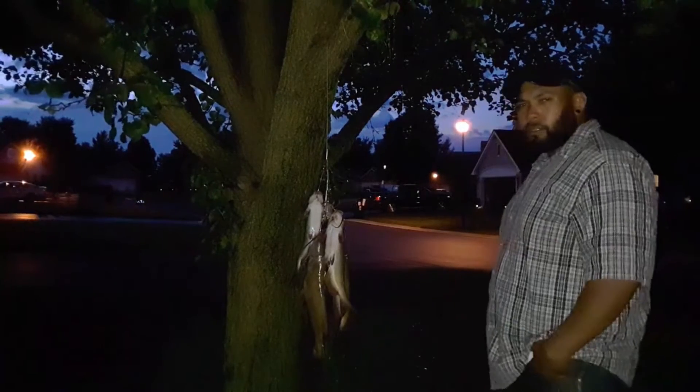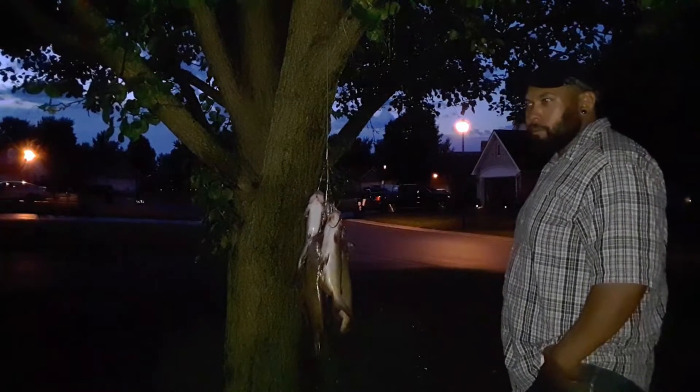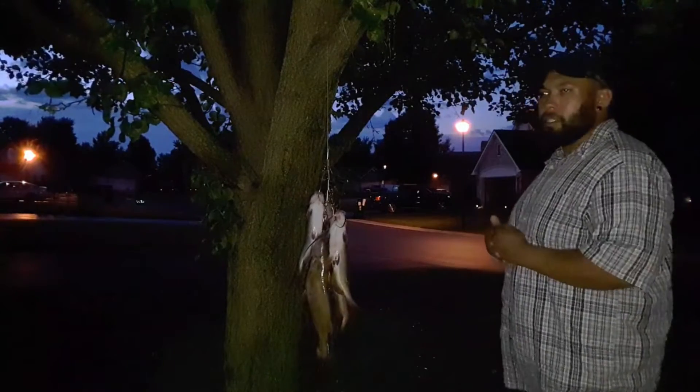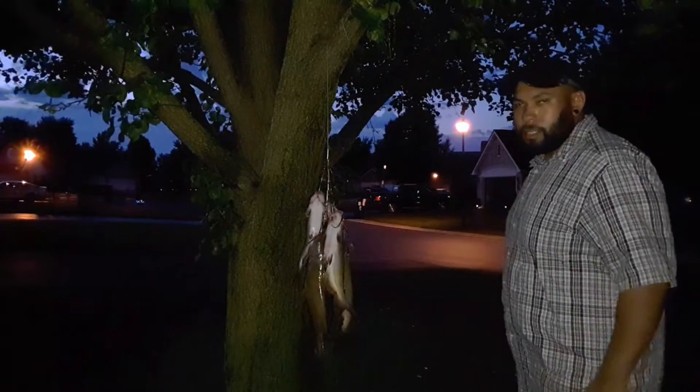Hey guys, just got back from the Little Portage Wildlife Reserve. Robbie and I had a pretty good day fishing. Not any real big fish, but a nice amount of good eating-sized catfish.